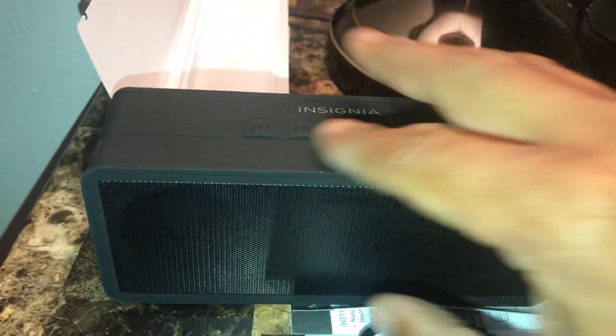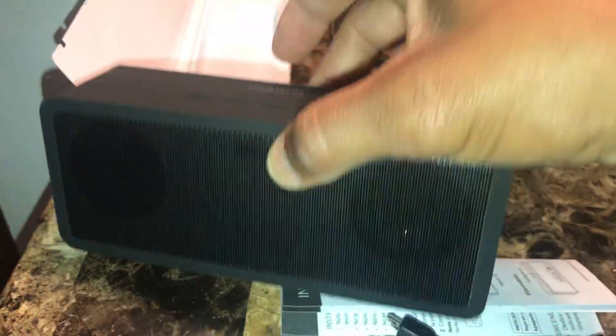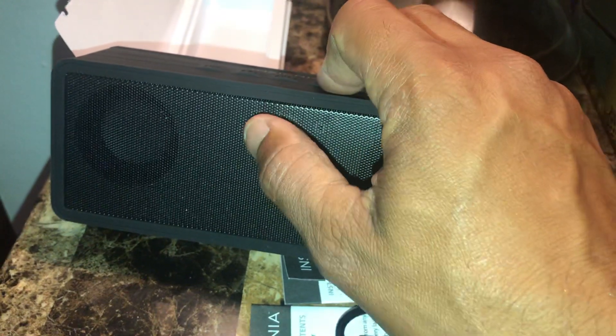The speaker has a little rubber finish. You can see it has two drivers right there — one and two. And I think here are the lights, if I'm not mistaken.